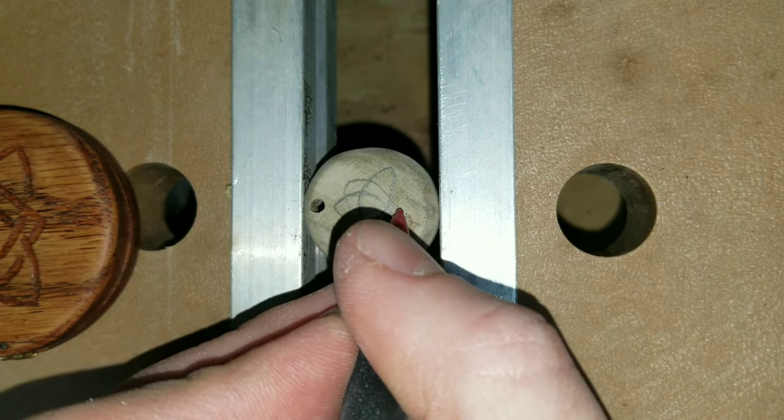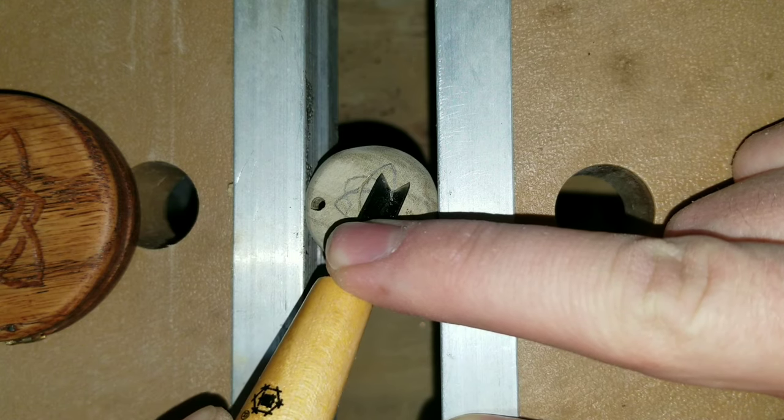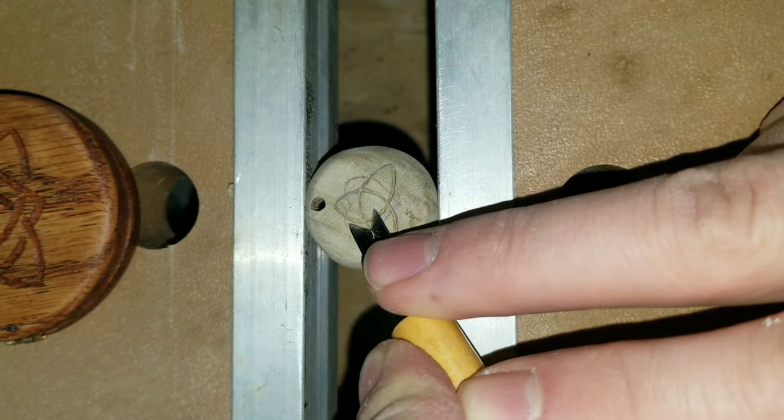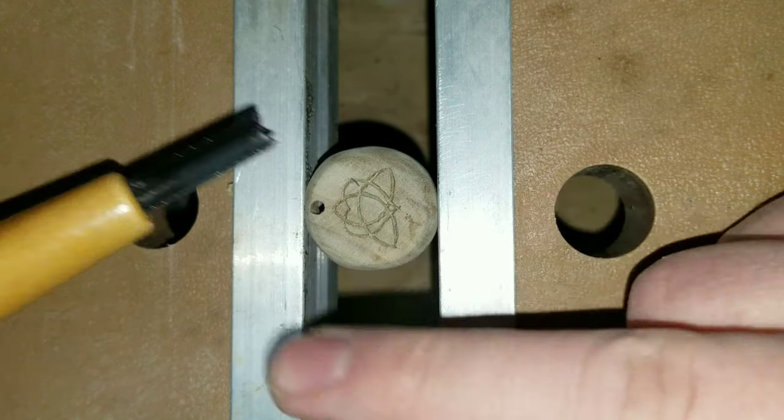I am carving a matching Celtic symbol into this locket just like I did for the bigger one. After the carving is complete I will go ahead and give it the same finish that I did to the larger locket.